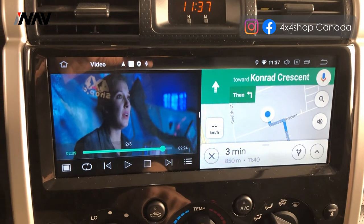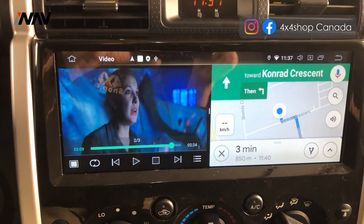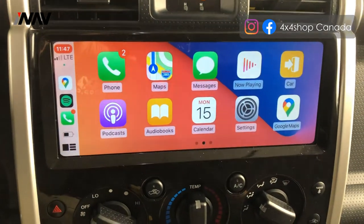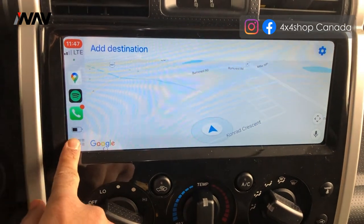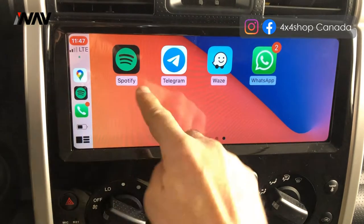You can also do Apple CarPlay. Now I'm doing wireless CarPlay — I can use Siri, I can use Google Maps, and I can play Spotify and any other apps that Apple CarPlay allows.